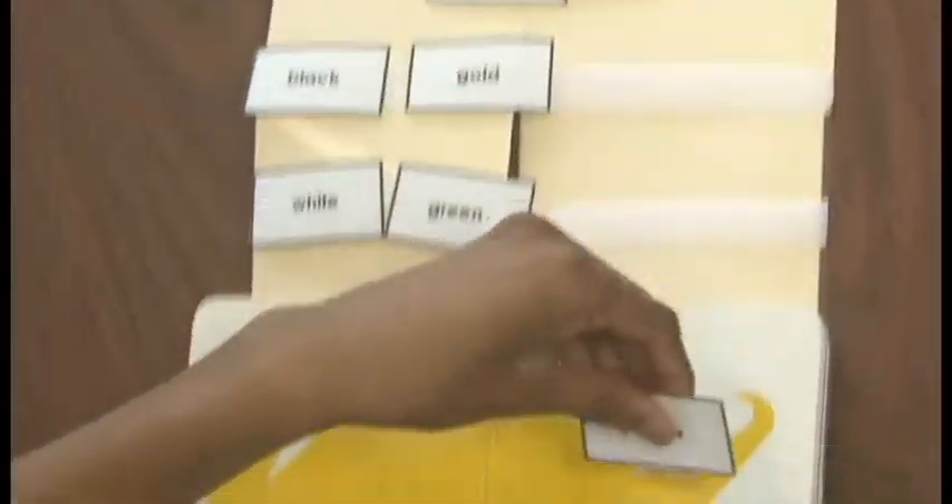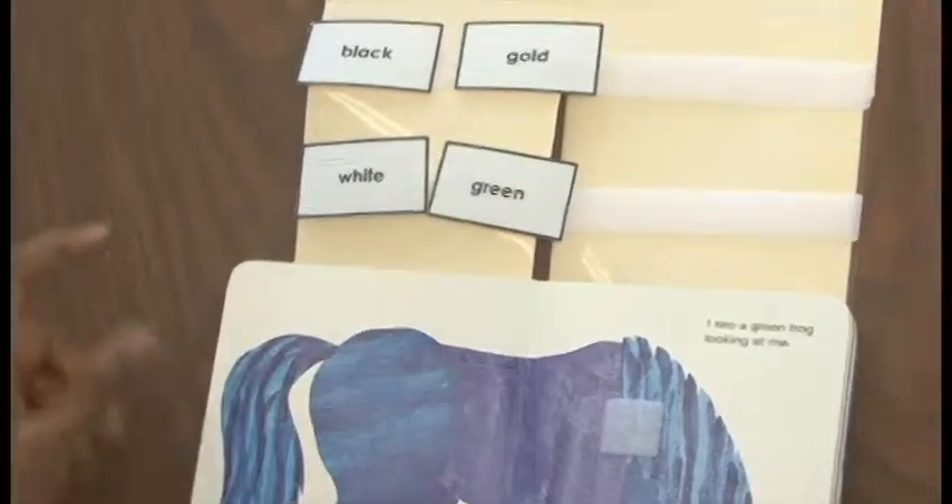The students know where they are when each page has a match on it and the book comes to an end.